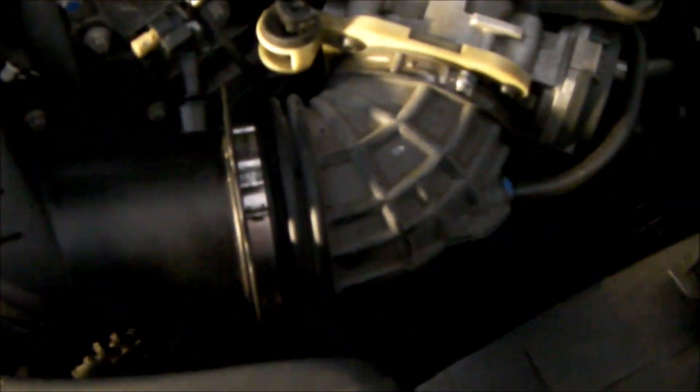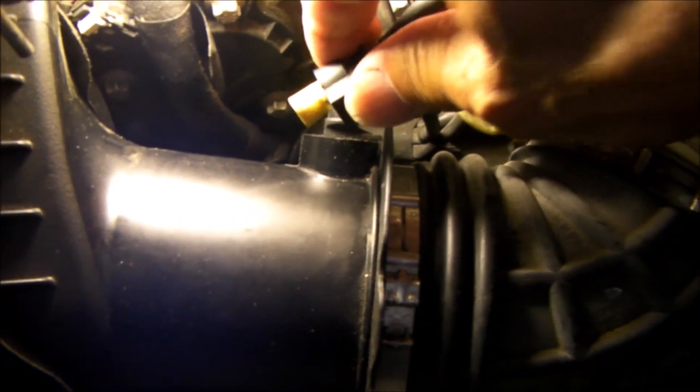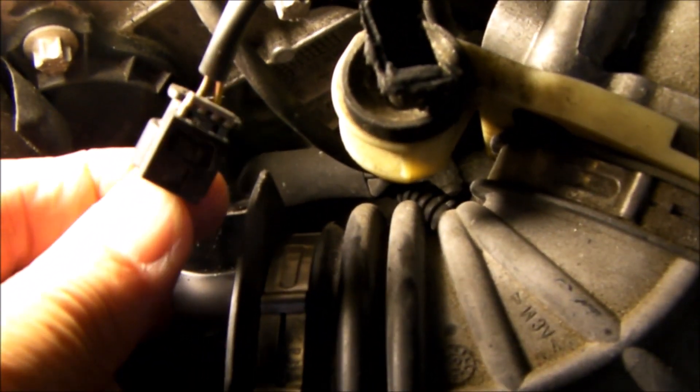I'm going to concentrate this short video on just two items here. One is this sensor right here. This sensor is plugged into this housing, and the way to release it is you pry up on the little tab right here. I'm going to caution you to be very gentle with it because they break pretty easily from what I've read.